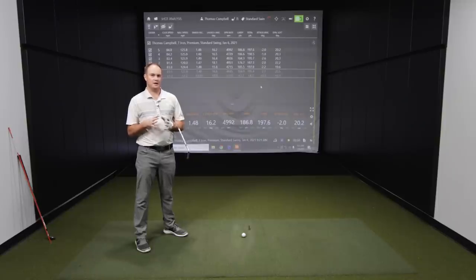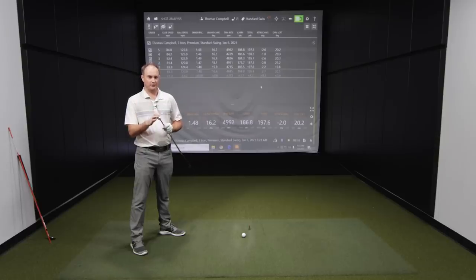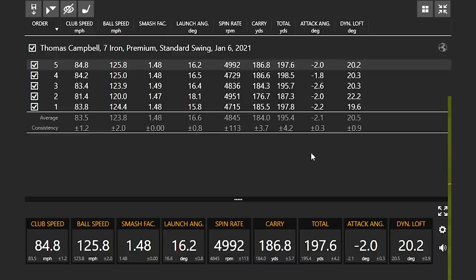I hit five standard swings. My club speed on average was just around 84 miles an hour — a little bit slower than I normally swing. Let's take a look at that dynamic loft. I mentioned dynamic loft is very important and it's a good indicator of how well you compress the ball. If we look at the far right column, my average dynamic loft was 20.5 degrees. Today I'm hitting with the Srixon ZX7 iron, which has a stated loft of around 31 to 32 degrees. We never want our stated loft and dynamic loft to be very similar. I was still carrying the ball 184 yards because I was compressing the ball and my dynamic loft was very good.